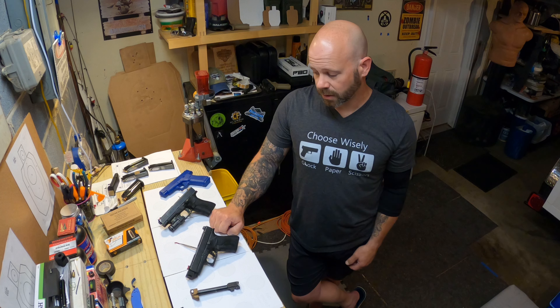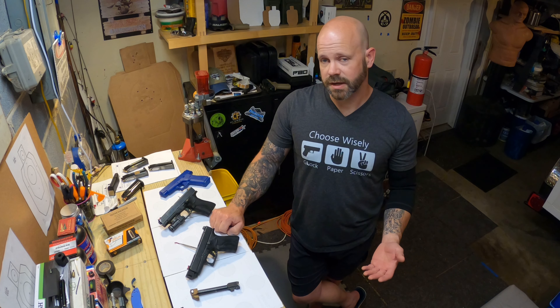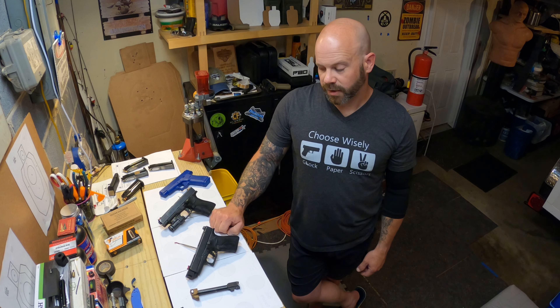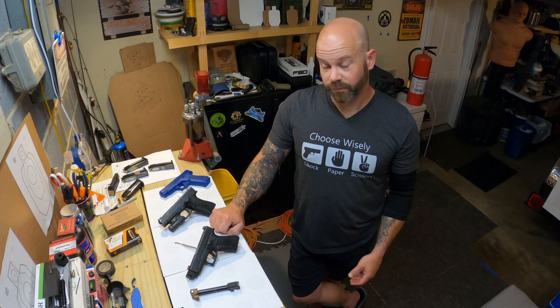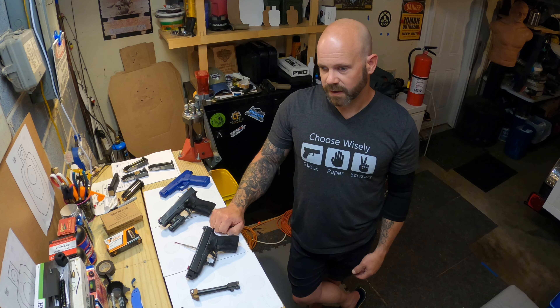It didn't affect my right ear so much, but my left ear took the brunt of it — probably because I'm left-eye dominant, so I tend to cant my head that way, with the ear being forward. At any rate, I did not want to fire a second round without ear pro. That's for certain.